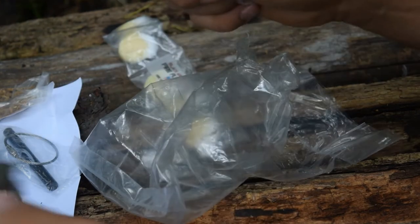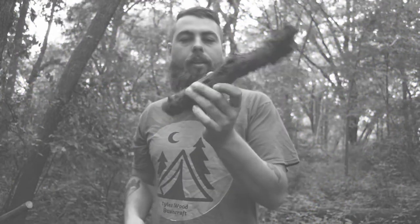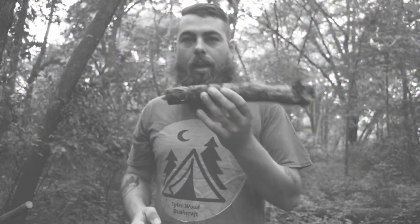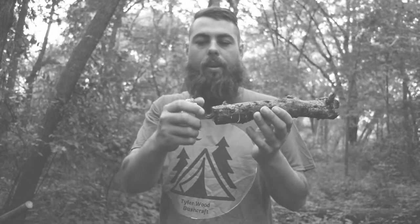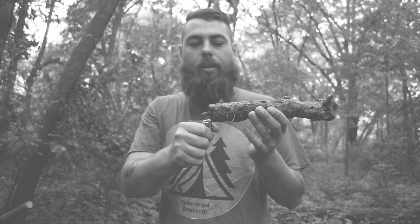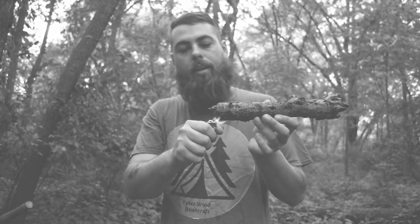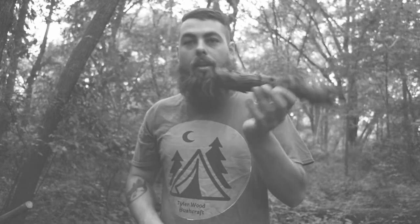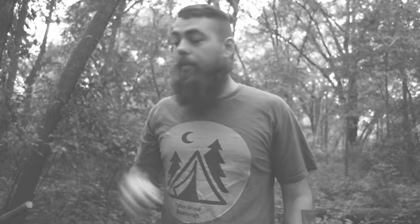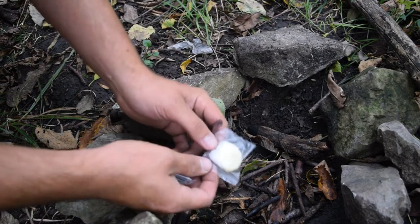Now that you've seen what's inside this package, let's see how they hold up. It has been raining all day. As you can see, I picked up a stick off the ground — it is wet. I have a lighter to demonstrate that this wood is in fact wet; even with a lighter it will not light. So now we're going to use some of our Black and White fire starters to start a fire.